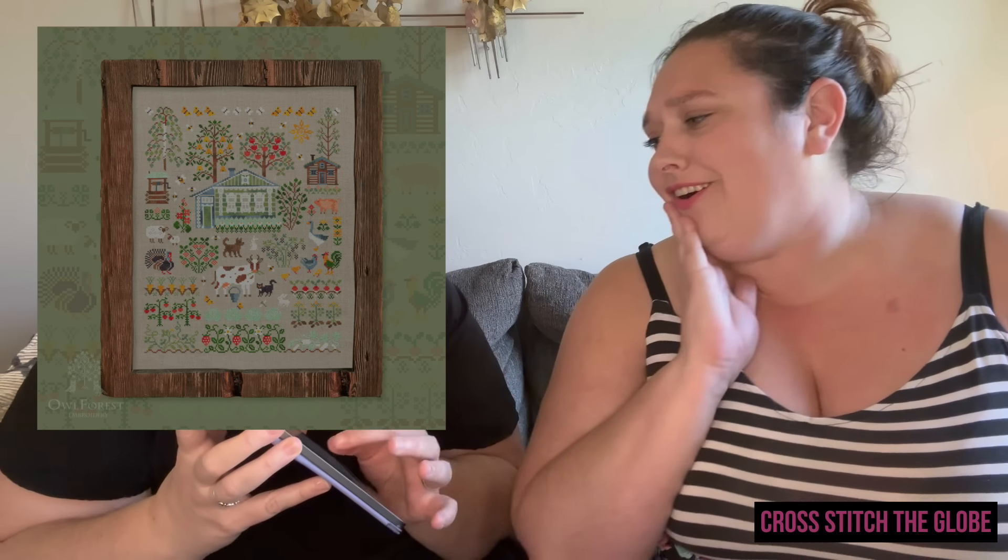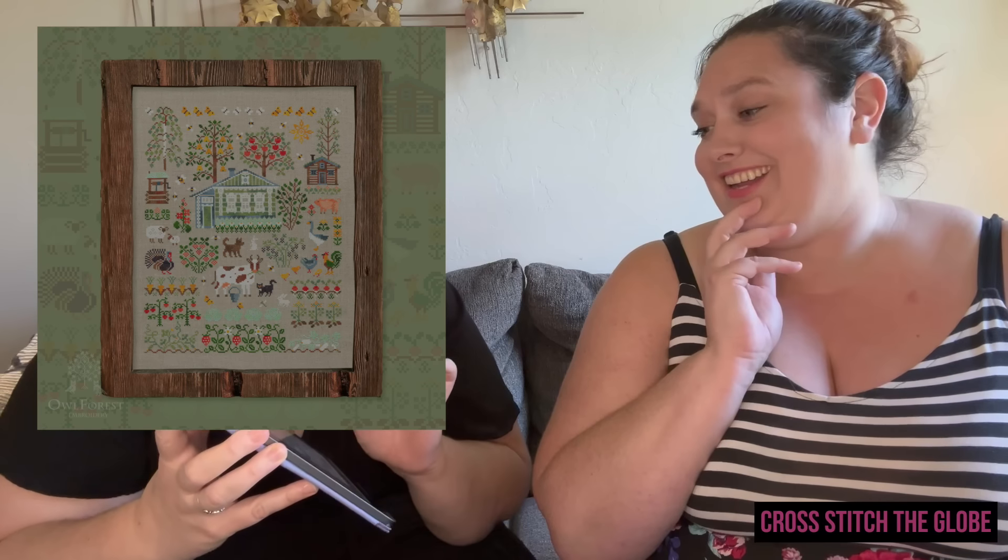Summer in the Village by Al Forest — this one was in my 2024 plans video. I bought the thread pack because Al Forest has a lot of good freebies and I buy thread packs for them. It's not a small freebie at all, and I love stitching Al Forest freebies because they put as much care into their freebies as their paid patterns — look at the little goose and cow!